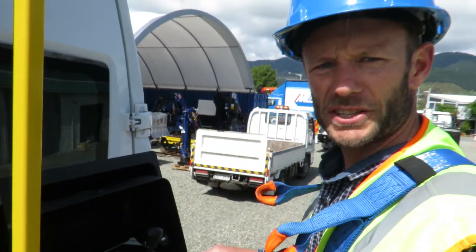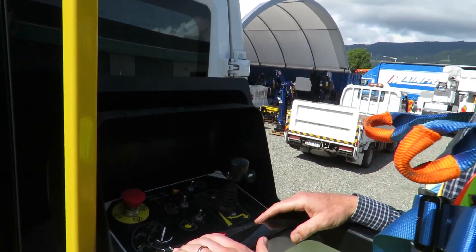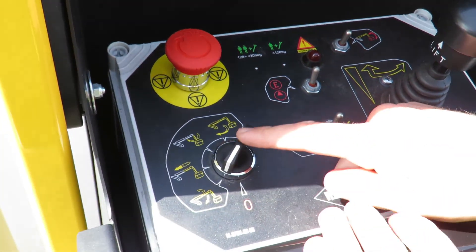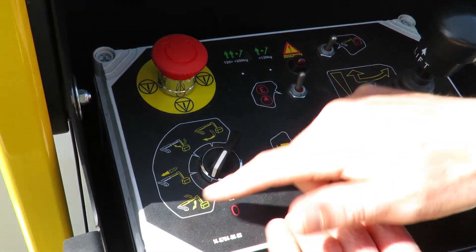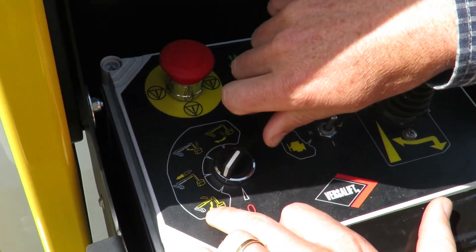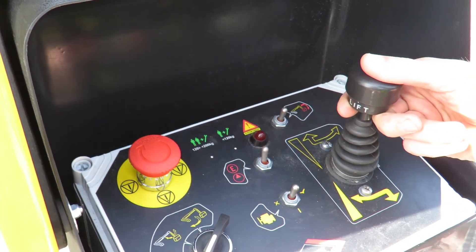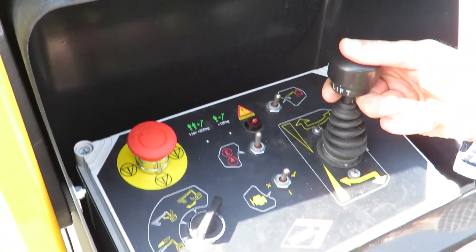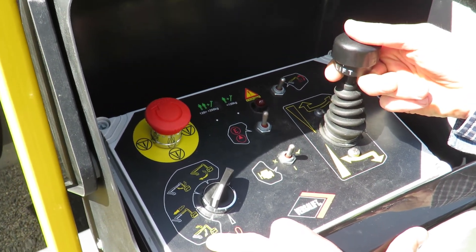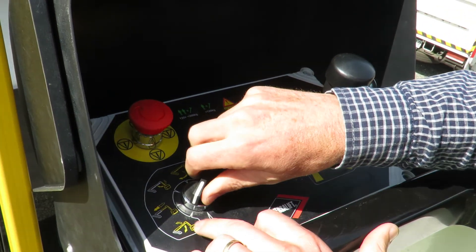Stepping into the basket, we attach a lanyard first of all. Now we come to the operations. You'll see here I've got all of my controls for the van mount. The first position — to raise the bucket out of the cradle — is on the bottom control. Here we have a single selection for different functions. To activate the control, we lift the locker and we raise, taking the basket out of the cradle. Then we can select any of the other functions.